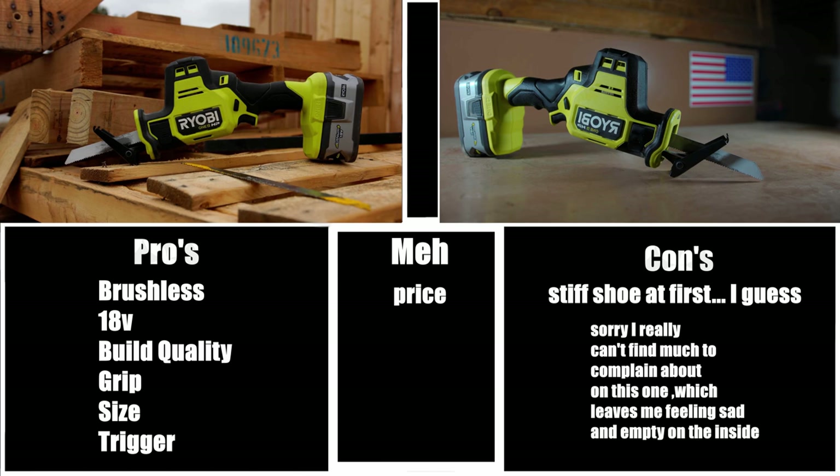The first and only con is the stiff shoe at first. When I first got the saw, the shoe was really stiff and not very flexible — hard to get into the proper position needed to cut. But over time it loosened up and it's perfectly flexible now and easy to position. It's definitely something that goes away with use of the product.